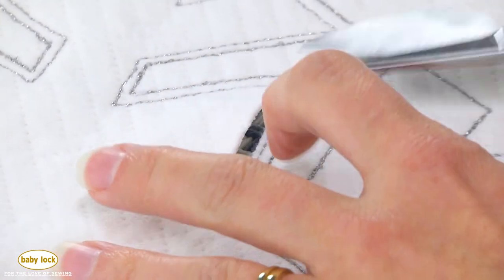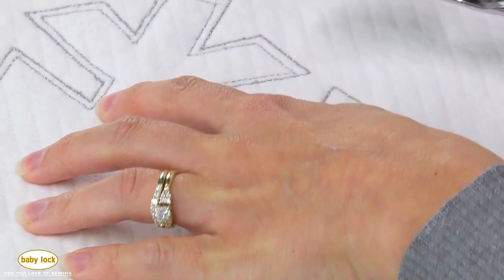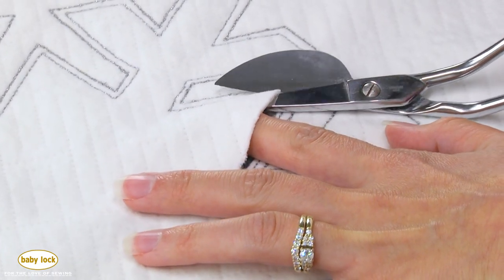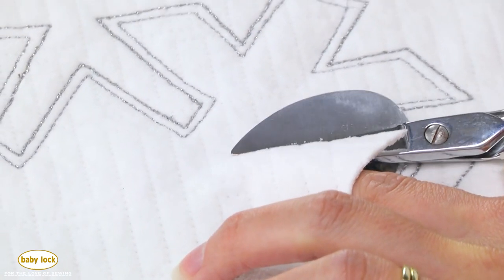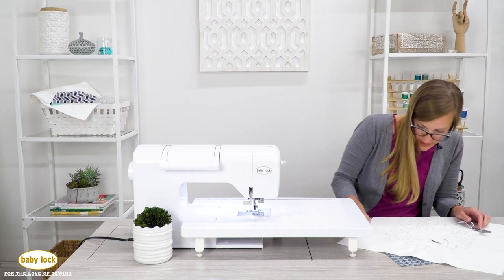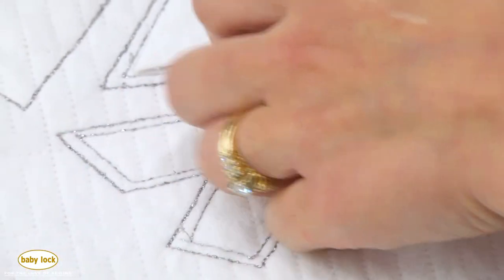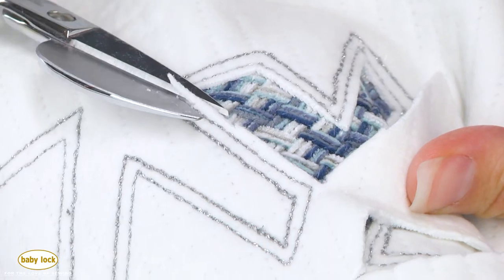Take your time because you want to make this edge look as nice as possible — especially if you're using cork or pleather. Typically we use the duck bill part of the appliqué scissors to get underneath, but because these areas are a little bit thin, it's hard to get that duck bill in there. What I'll do is continually lift this fabric up, especially since I have a very loose weave underneath. I'm just trying to make those edges as even as I can. You start to see the appliqué fabric underneath — it gets exciting because you can see how cool it looks.